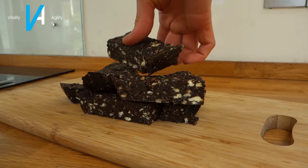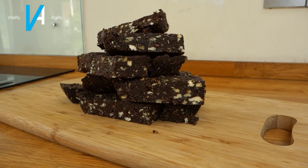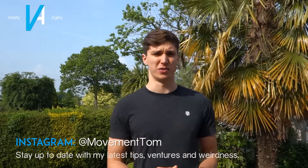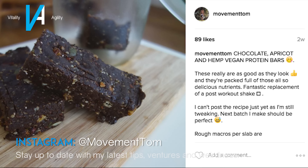Welcome back to another video. Today we're talking about my favorite recipe: homemade whole foods protein bars. This is a personal favorite — if you've been following me on Instagram, you'll know that I love making good, nutritious food. I shared an image of these bars a while back but didn't post the recipe because I was still tweaking it. These bars are great for a meal replacement, and I personally really like them post-workout.